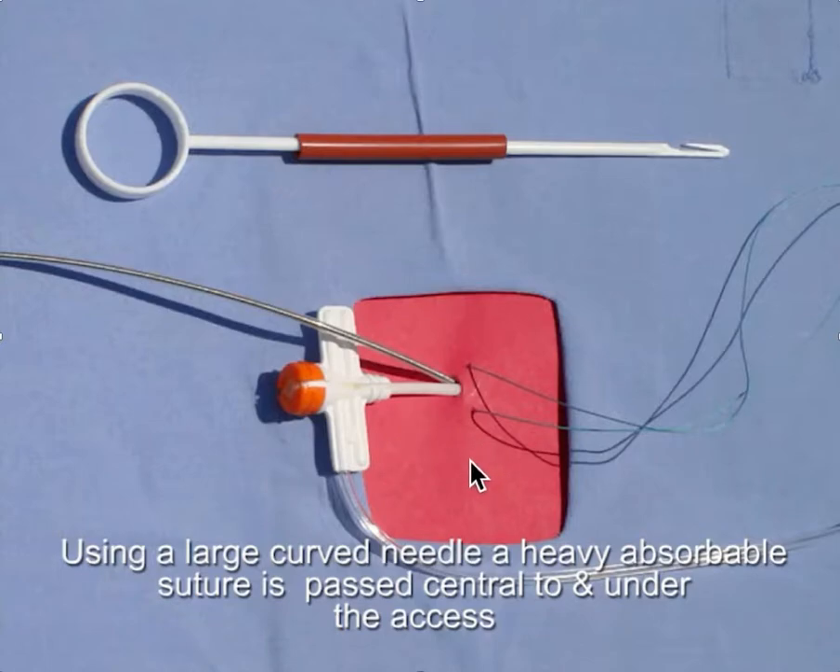The idea is that you use a curved needle and an absorbable suture is passed central and under the access. You want to make sure that the entrance point with a big curved needle goes under and then comes back out over here. And you have this absorbable suture.